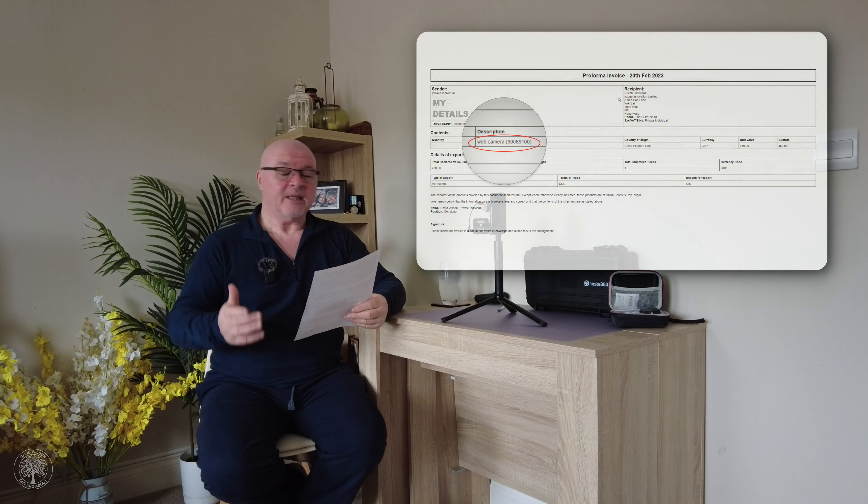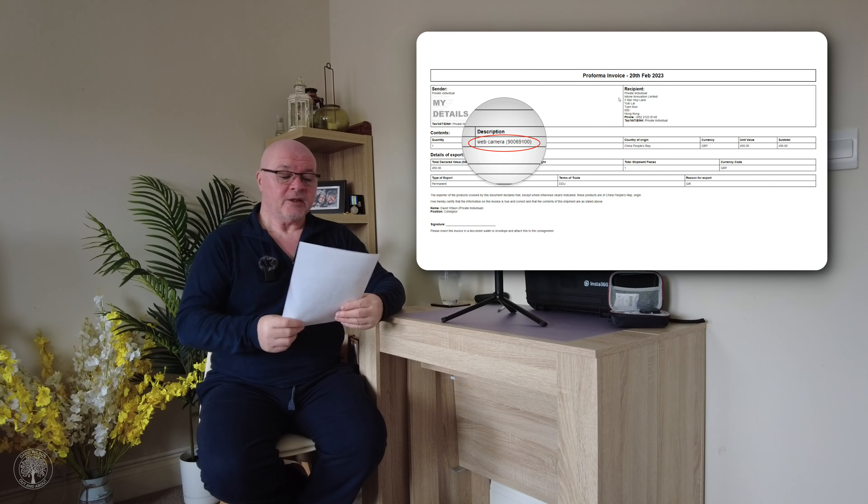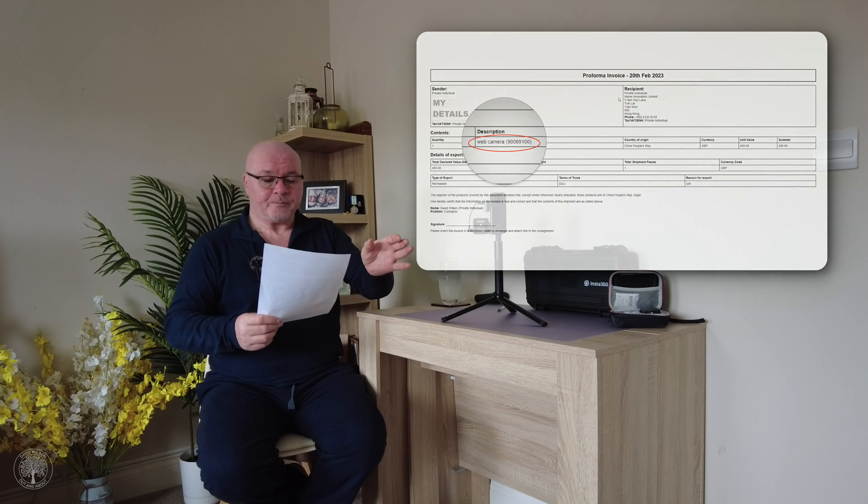You have to raise a customs or pro forma invoice. I went online and found difficulties — many couriers won't take cameras with batteries, but Insta360 had already asked me to remove the battery. Off my own back I listed it as a webcam, since a webcam doesn't necessarily have a battery and is USB-powered. That gave me a commodity code to enter on the customs form, which then generated the invoice automatically.